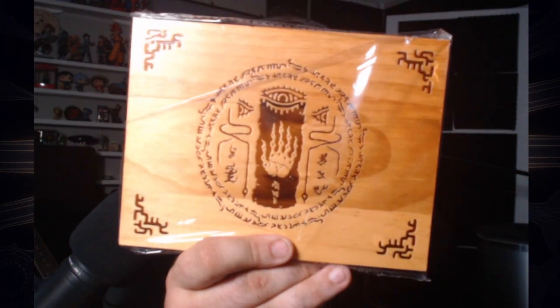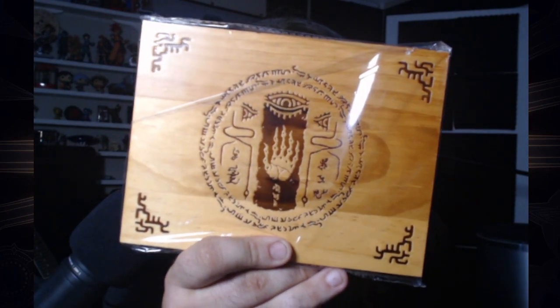My wife will love this — she wood burns. It is a Tears of the Kingdom wood burn panel. That's sick, and that pretty much covers it tonight.